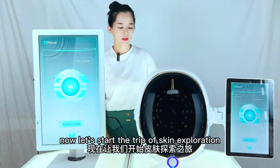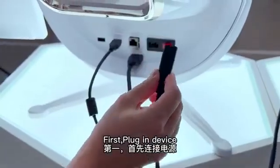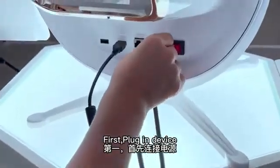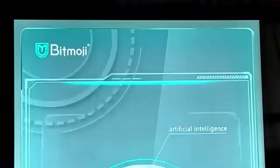Now let us start the trip of skin exploration. First, plug in the device. Press the power button. Second,